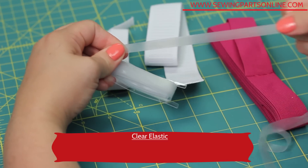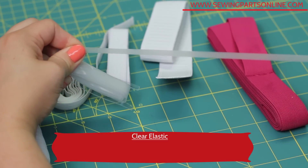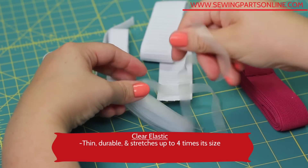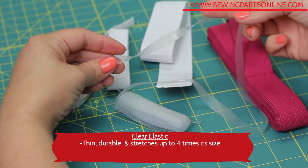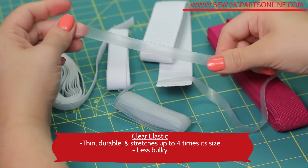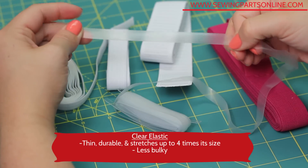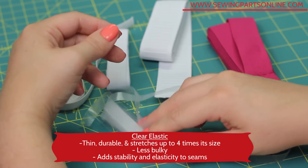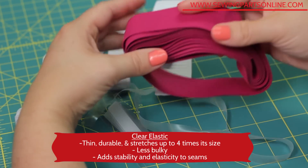This is clear elastic. It's very thin and durable and can be stretched up to four times its size. These are of course great for dancewear and swimwear as it looks better and has less bulk and weight to it. This is also very beneficial to use in shoulder seams or really any seam that risks losing its elasticity and stability, like you see with t-shirts.